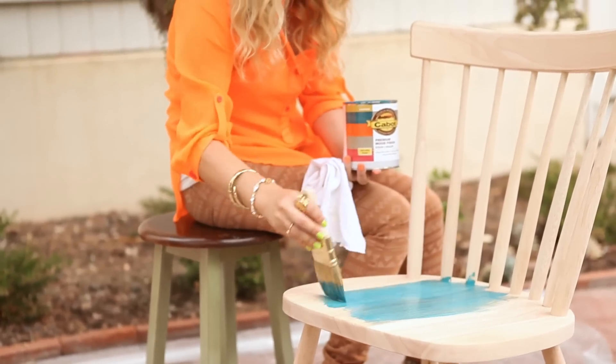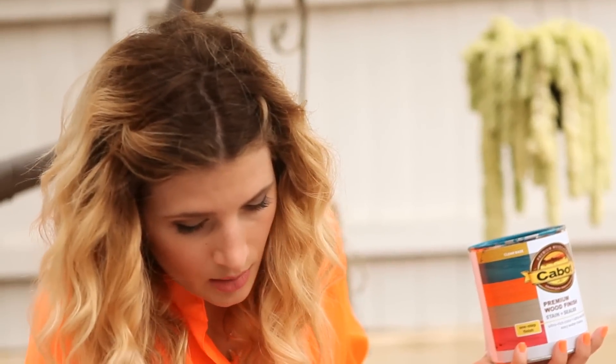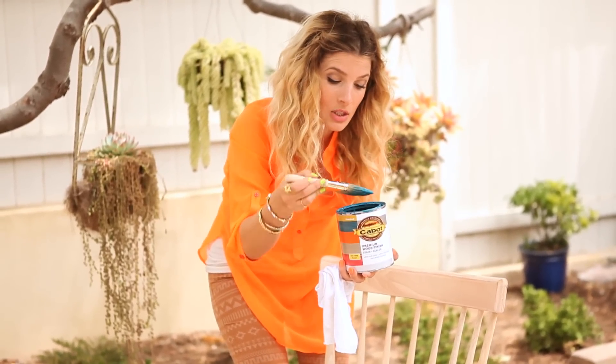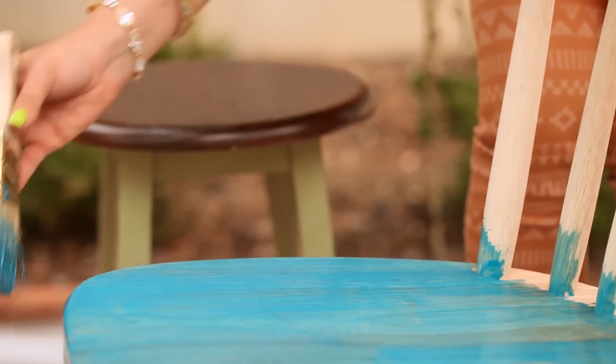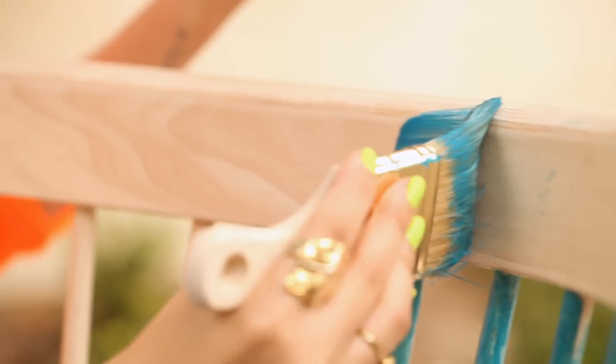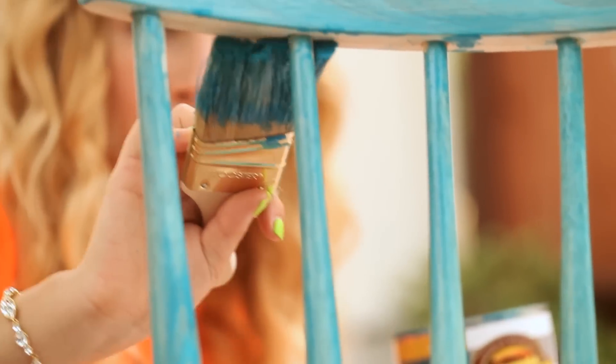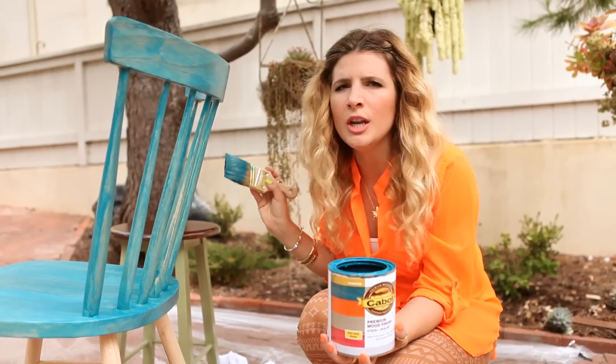I'm going to start with the seat of the chair and just go to town. Go with the grain of the wood, because what's great about this finish is it's still going to show through a little bit. It's like you've been dunked in the ocean. What I love about this is that it already has a sealer mixed in, so I won't have to add any kind of poly coat afterwards — it's just going to be ready to go. Long, smooth brush strokes. These rungs are nice and close together, so no one's going to get their head stuck in them. Make sure to get in all the little creases underneath. Leave no wood unfinished.